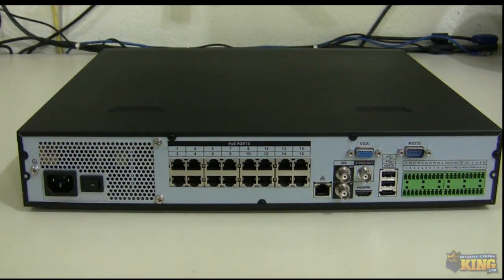The RS-485 terminals are properly labeled and you can connect analog RS-485 wires to the A and B ports of this NVR and control it from there, even without connecting the camera directly to it. Here is the on/off button and the power connector for you to connect the power cable that comes with the unit.